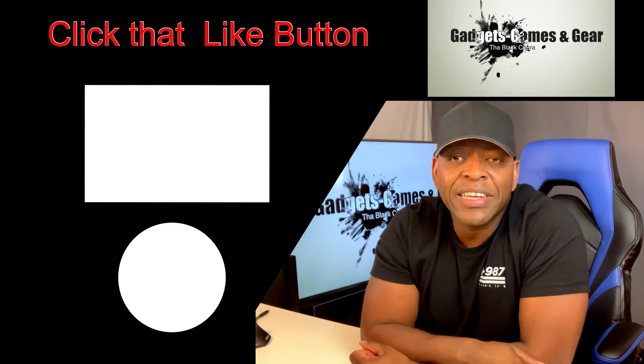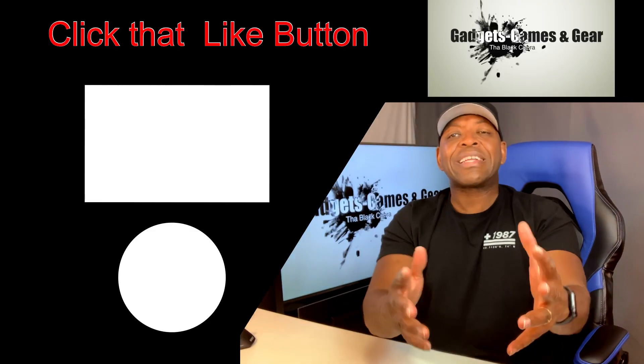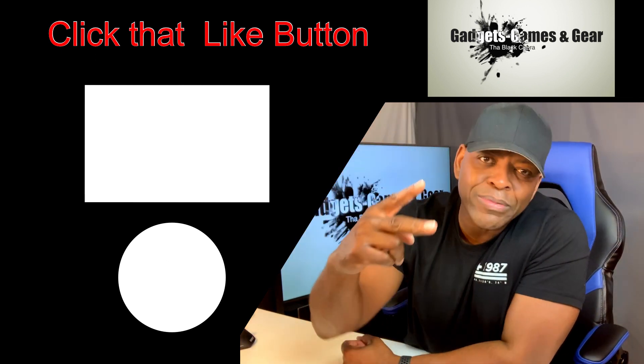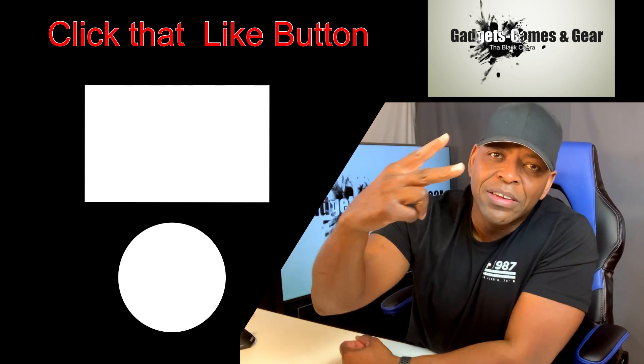Get at me in the comment section. Let me know if you like what I'm talking about, if there's something else you want me to talk about — anything you want to let me know. I'd like to communicate with you, so give me some ideas on what you want to hear. Maybe there's a product you're interested in and you want me to take a peek at it. I look forward to hearing from you. Hope you liked it and I'll see you in the next one. Until next time, it's your boy the Black Cobra with your gadgets, your games, and your gear — peace.